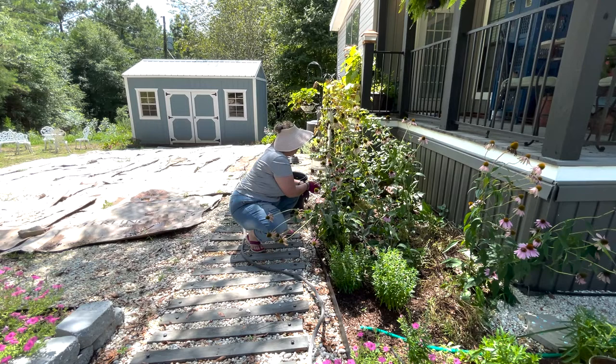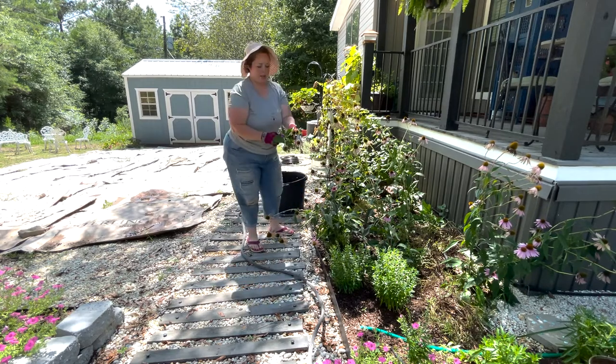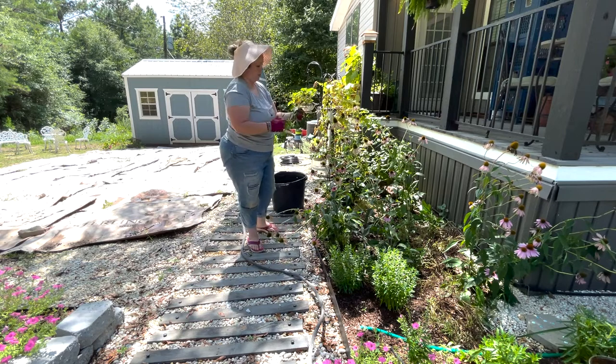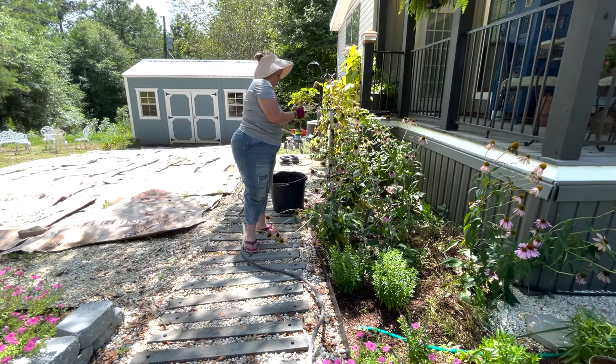Anywhere there's a bloom there will be several. But like this one, I'm going to take it down a little far under this set of leaves. A lot of these actually look decent, so the ones that do look decent and don't have bugs on them, we might bring inside and put in a little vase. No reason not to enjoy them.